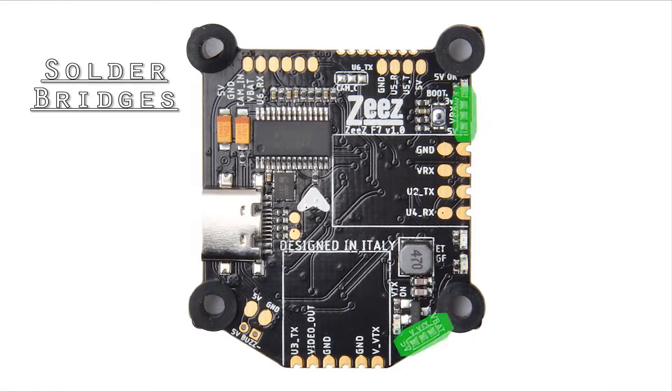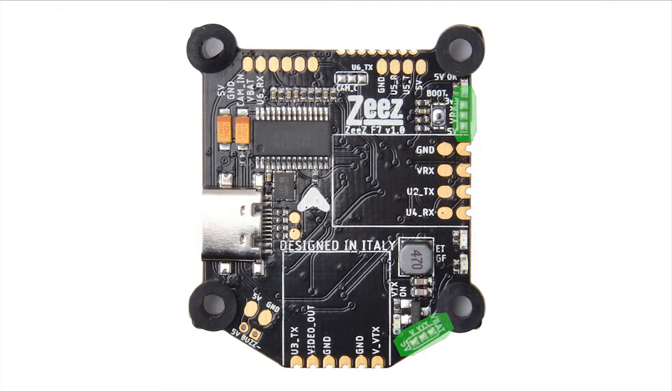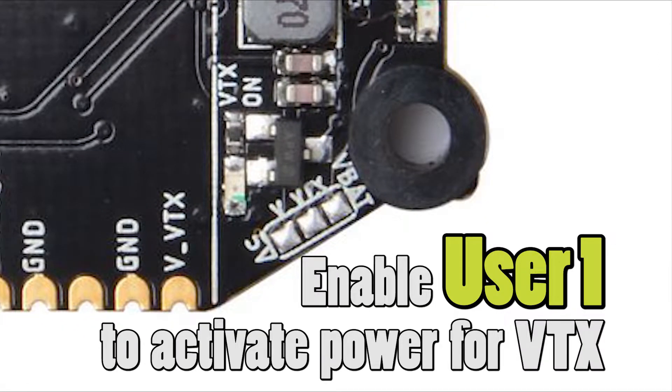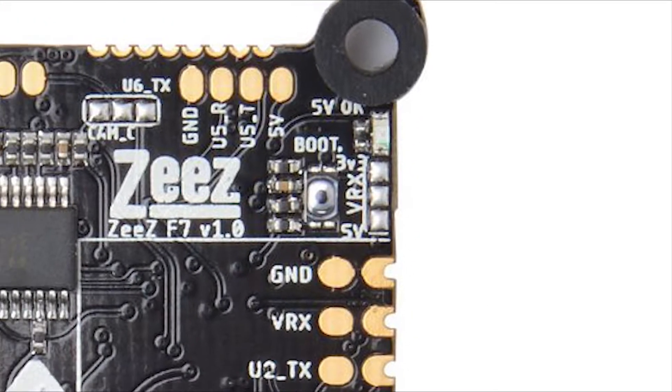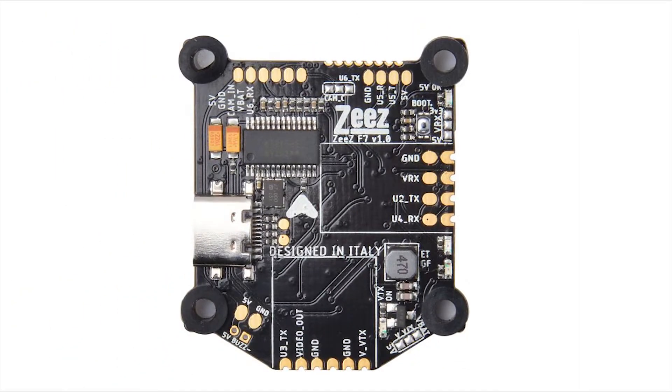Make sure you connect these solder bridges before you get started or you can't fly. Enable user one on your BTX to turn it on, and then for your RX just choose three point three or five volt, whatever you need. That's it, easy peasy.